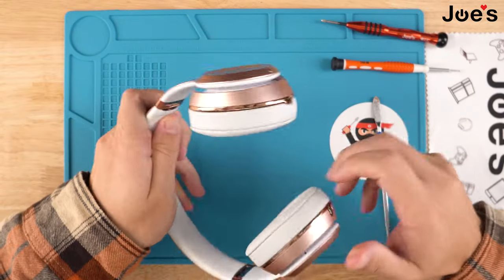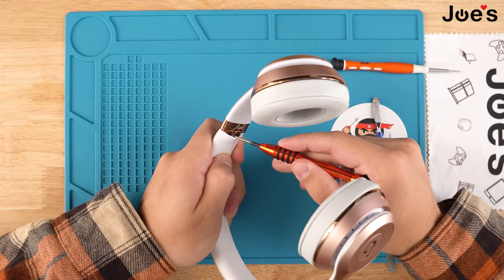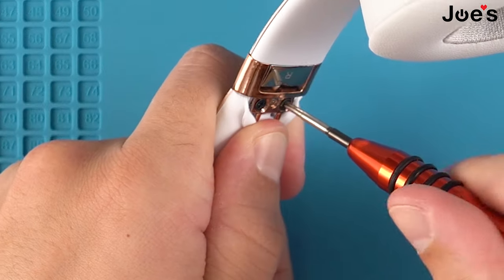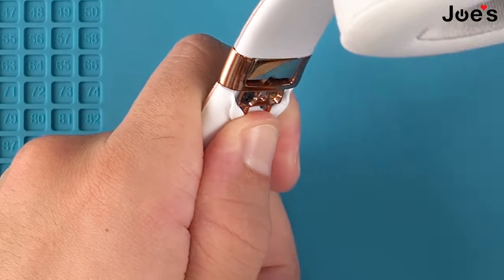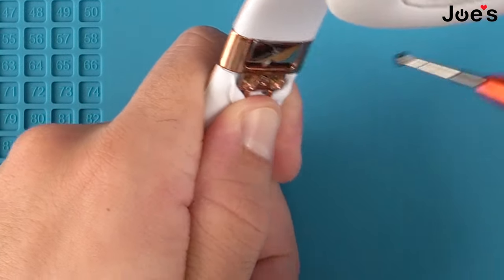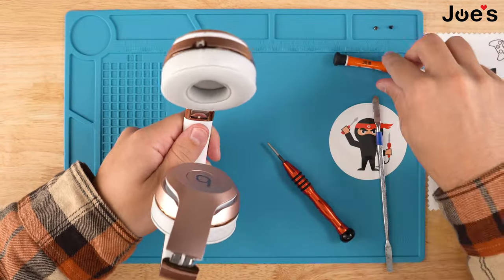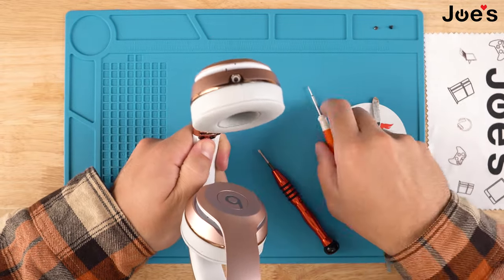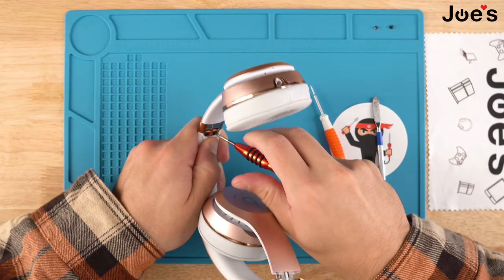First, you want to remove four Phillips Plus screws. We're going to peel this rubber cushion back and remove the screws. We're going to follow the same steps on the left side — peel the rubber headband cushion back and remove these two screws.